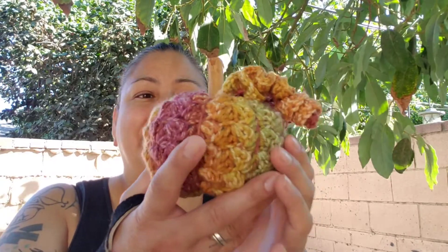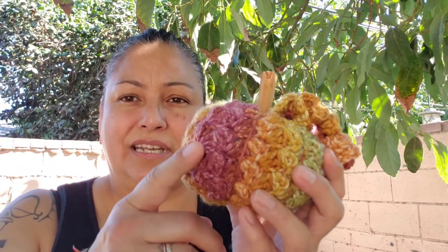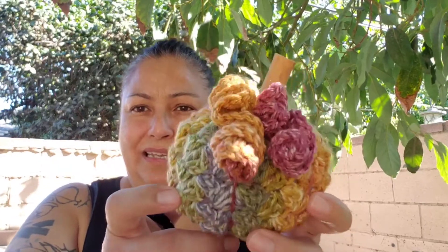It is so beautiful. The colors are so rich. This is done in a moss stitch — I just made a tube, cinched the bottom, and when I started cinching the top, I filled it. And then I did the rounds to give it the little pumpkin-y effect.